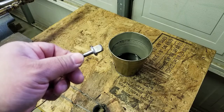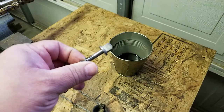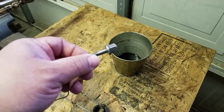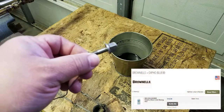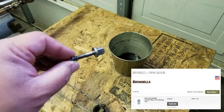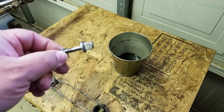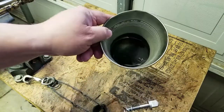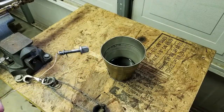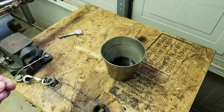I wanted to cold blue it, but pretty much the consensus for the number one brand is Brownells Exfo Blue — if I'm pronouncing that correctly. Well, guess what, it's out of stock and they don't know when it's coming back, so it's probably another casualty of COVID. So I'm going to try something I've done in the past: heat this thing up cherry red and dunk it in oil.